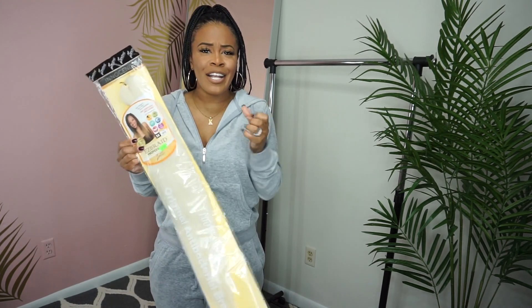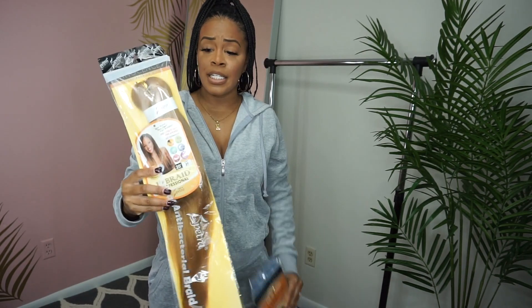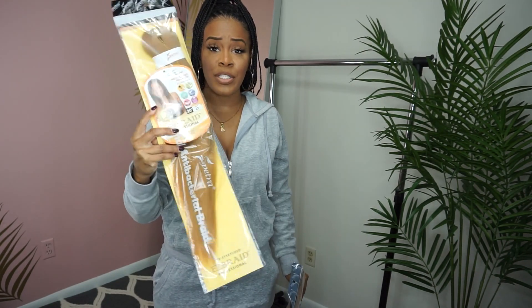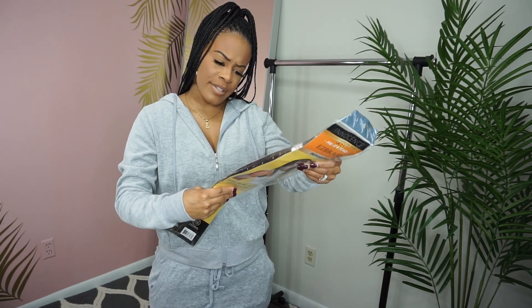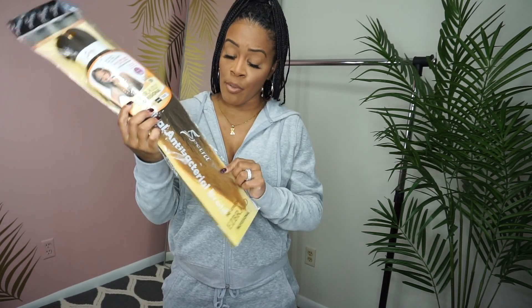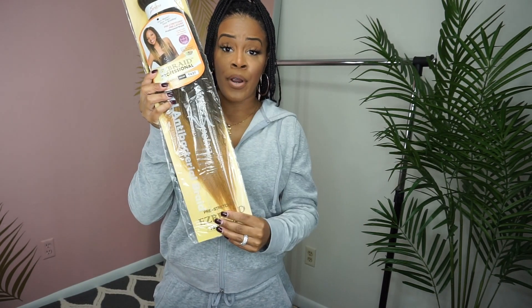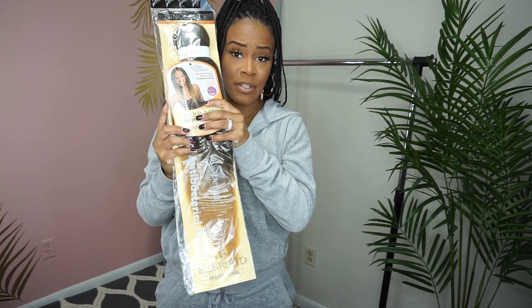I don't want it to come off looking too much for the workforce, but I'm a risk taker and I have this itch to try it. Here's the color 27 — 27 is basically what they call a strawberry blonde, more of an orangey, reddish blonde. It looks good on some skin complexions but not others. Another color I saw in the brand was the T4/27, which is a mixture of a light brown ombring into the 27 strawberry blonde.